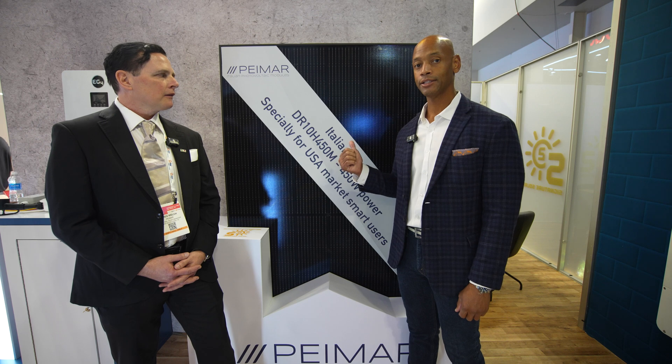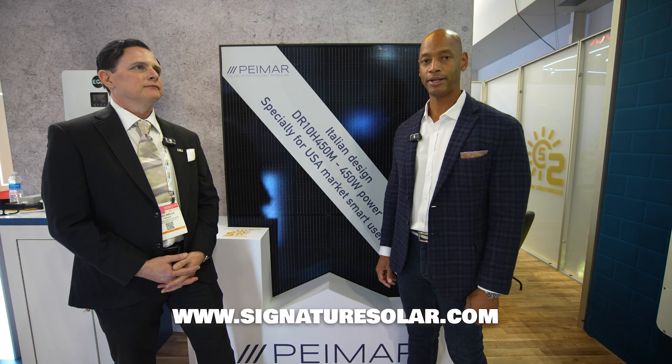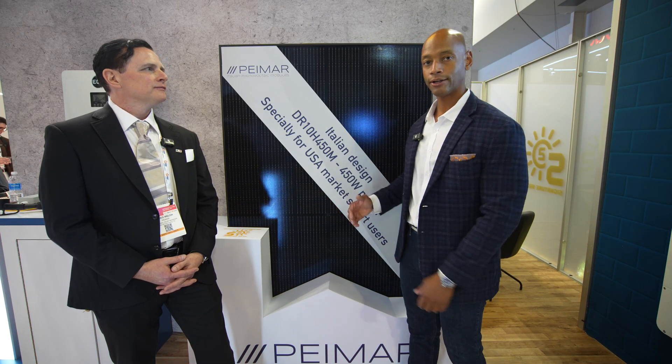This has been a chat with Greg Welsh from Paymar, looking at the Paymar 450 watt all-black solar module. If you're a solar installer or contractor and you want to get this module at wholesale quantities and pricing, be sure to reach out to Signature Solar. As always, if you're getting good value from the videos on the channel, hit that thumbs up button and subscribe so new product announcements come up on your feed. I'm Joe Ordia here encouraging you to get prepared and be empowered — thanks for watching and we'll see you on the next video.